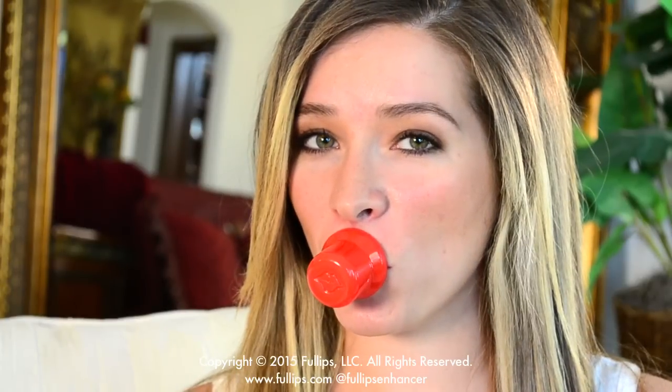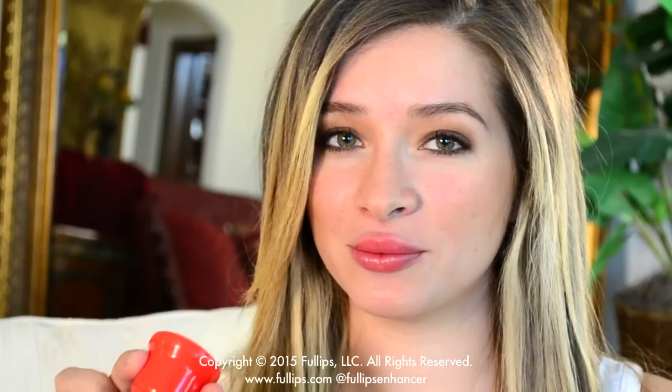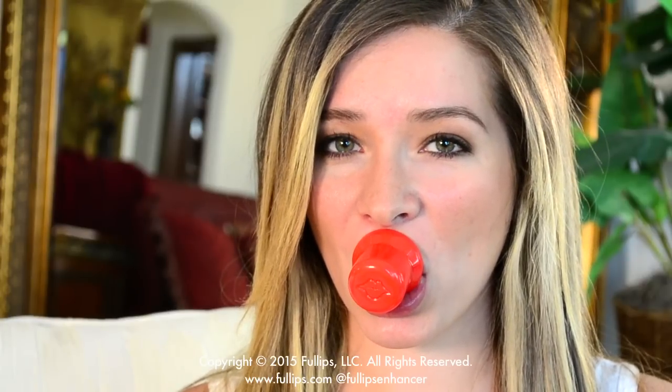The large round is best for someone that already has a fairly full pout but wants to achieve more overall fullness. The large round can also be used to target just one lip, but this will be easiest for those who already have fairly full lips or who are very used to using a Fullips Lip Enhancer.